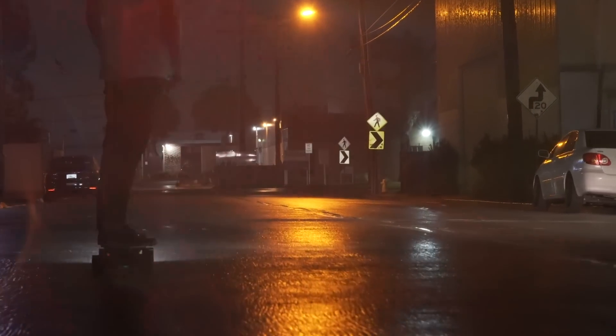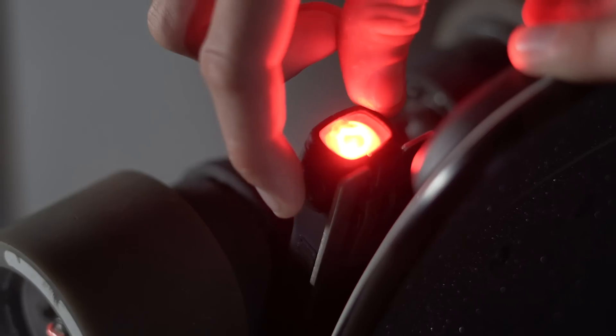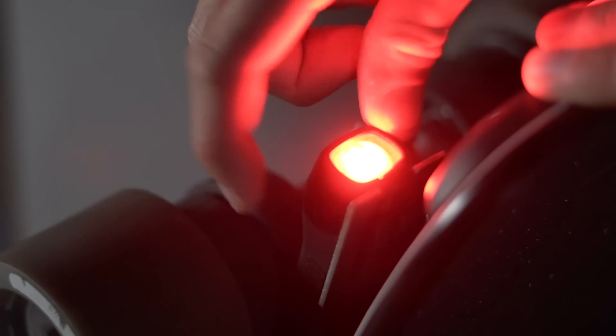We improved the user experience by adding new flash settings, internal setting memory, and better functionality with the dual side buttons.